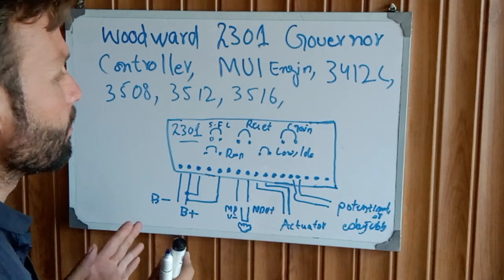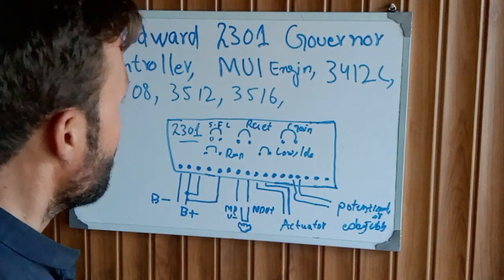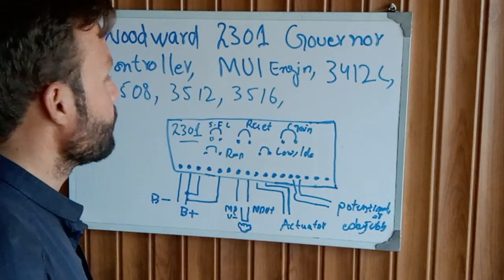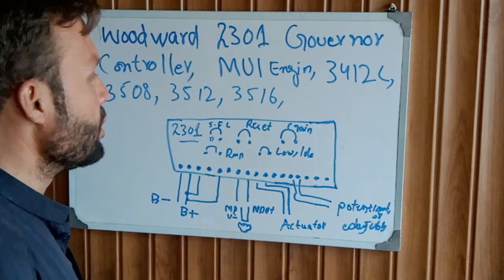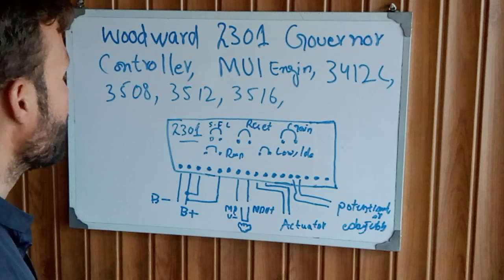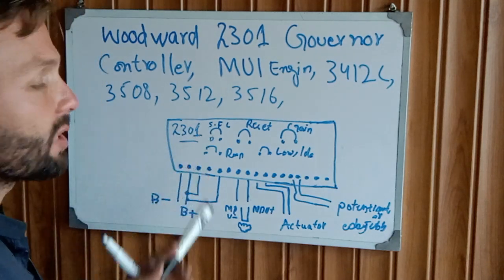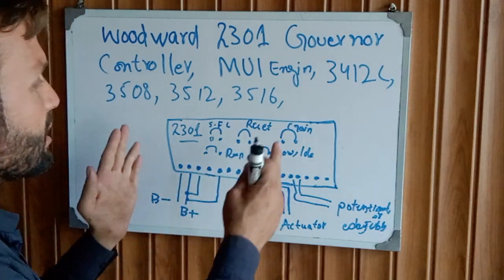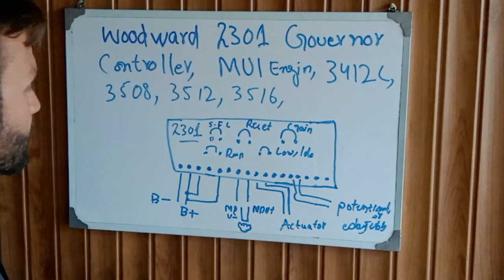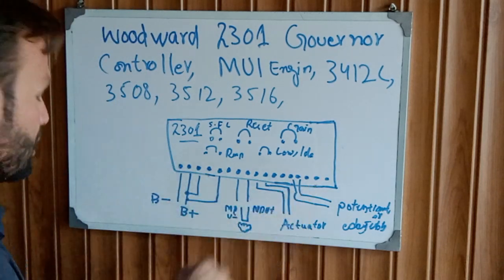This governor card controller controls all the fuel system speed, RPM, and the overall engine system. If you are working on a diesel generator control panel, you need to know the installation of the governor. This is the 2301 speed controller governor.